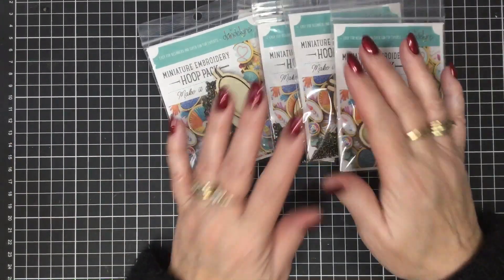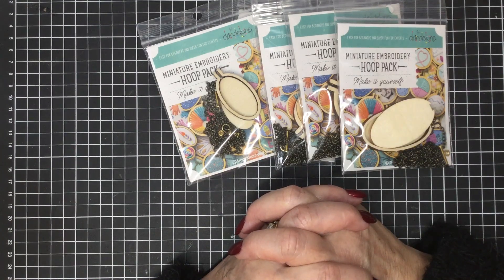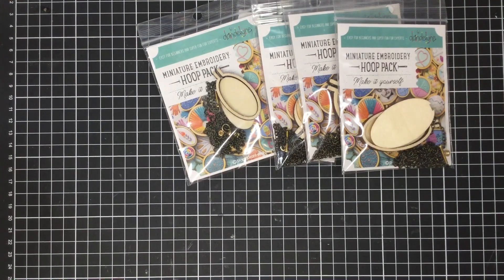So there you go — that's all of the new items that have arrived in store in the past couple of weeks at Fifi and Me. The web address is www.fifiandme.com and you'll be able to find all of these goodies there to purchase. I'll catch you next video.